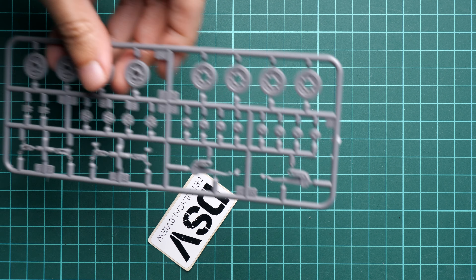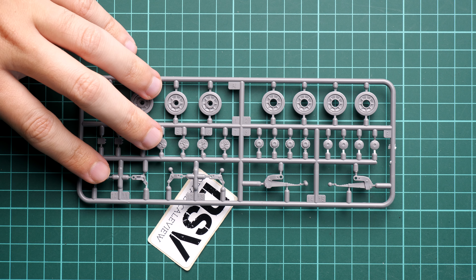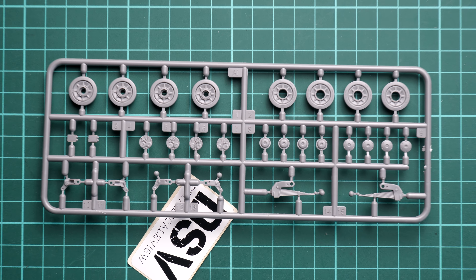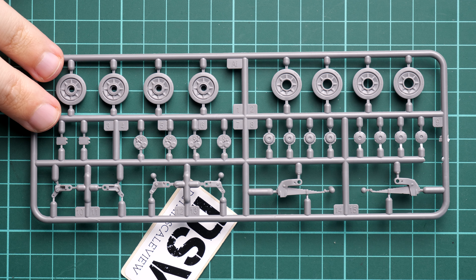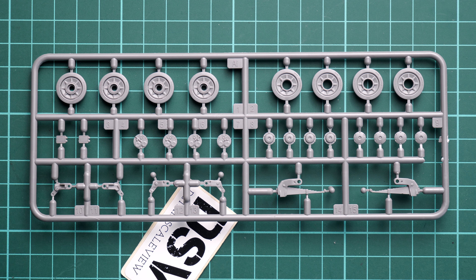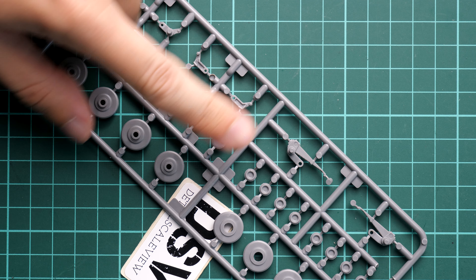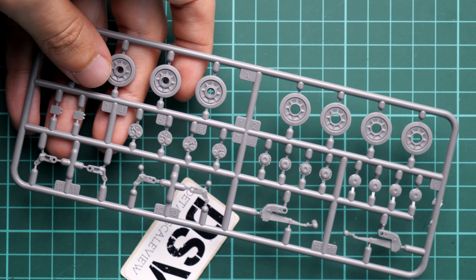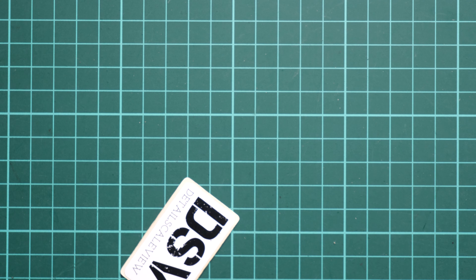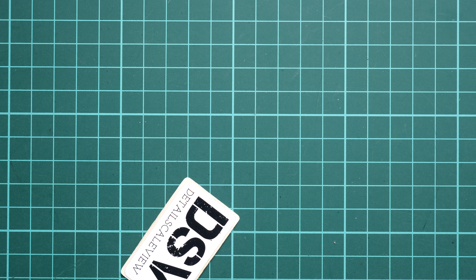One more type of plastic sprue — there are actually four of them — with the road wheels and also suspension. All of this will be quite a repetitive task so be ready for this, it will take some time for sure. It might also be a good idea to check the alignment even though we have attachment points which serve as guiding elements, because you might end up with a slightly tilted tank, which is not a good thing to have.